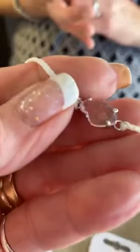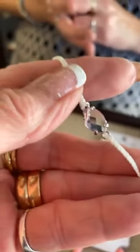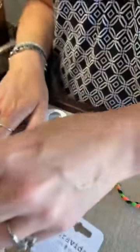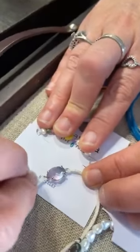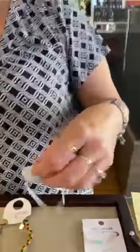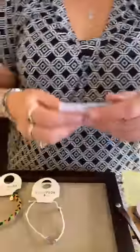It's hard to get on camera — it's picking up our skin tone, that's part of the problem. You can kind of see it there, but it's much prettier in person. This one is $16. Then we have this cute little bracelet.